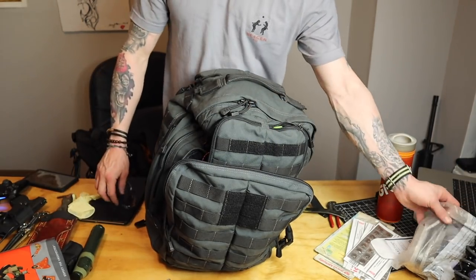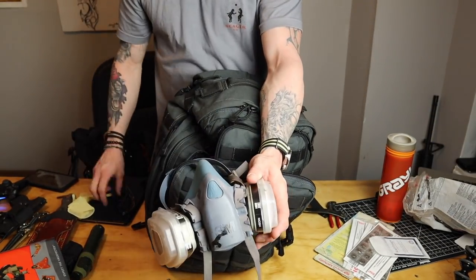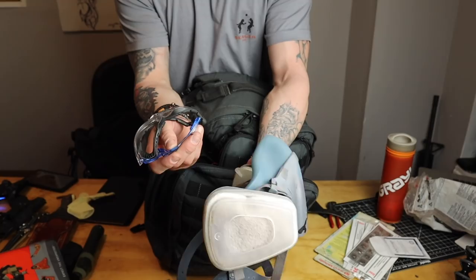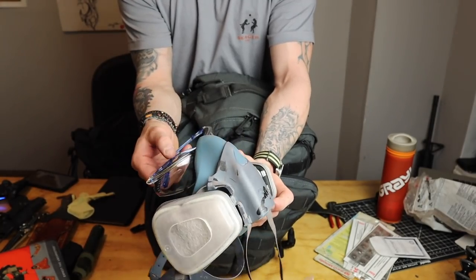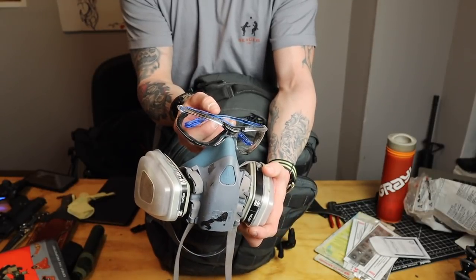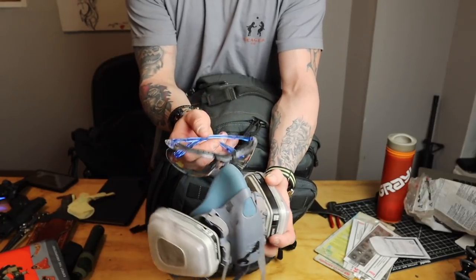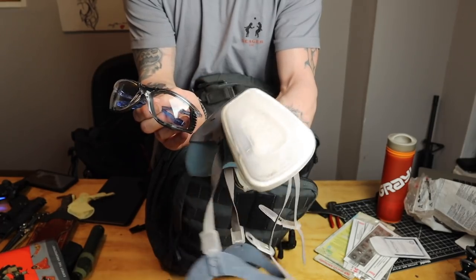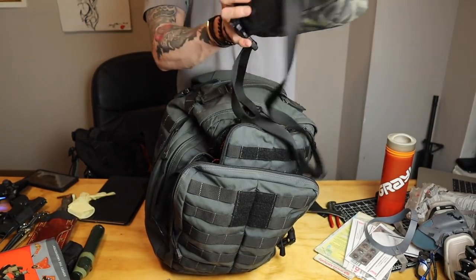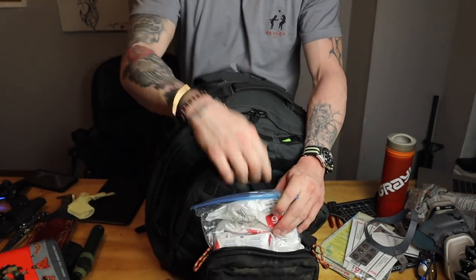Before I go into the rest of the bag — breathing. Air is really important, especially in this situation. This is a respirator that I use, but I also have it with a pair of safety glasses. I see a lot of people wearing masks but not wearing safety glasses, and it's kind of pointless if you're not protecting your eyes — this disease and most diseases can get in your eyes through mucus. So protect your eyes. Good pair of safety glasses and a respirator. And in my EDC I have two N95 masks, and there are also two more in here.